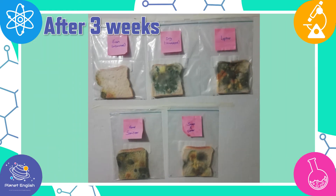Three weeks now, let's go have a look. They look so gross. The mold on the slice swiped across the laptop is the worst.